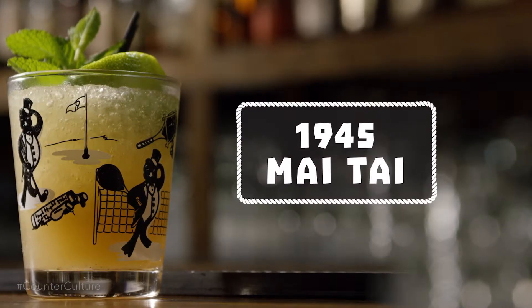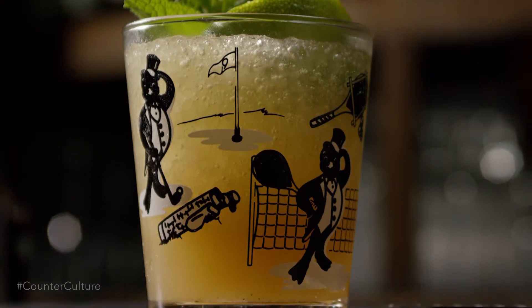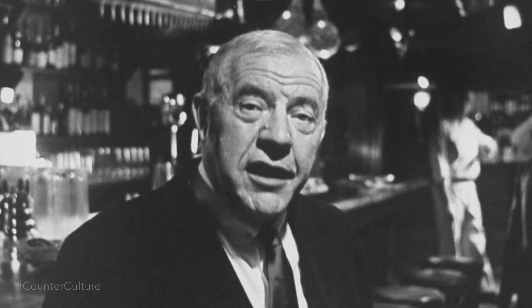Today we're gonna go over the Mai Tai cocktail. The Mai Tai is really the iconic tiki cocktail. It was during the tiki craze that this cocktail was invented by Trader Vic. Now Trader Vic and Don the Beachcomber both fight over who originated the drink, but it's Trader Vic's cocktail that really is the best tasting drink, so we're gonna make that one today.